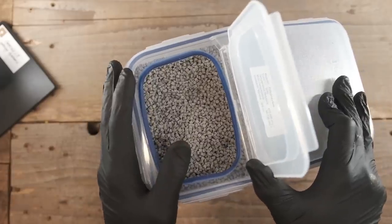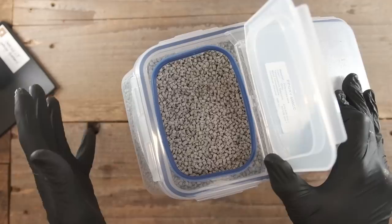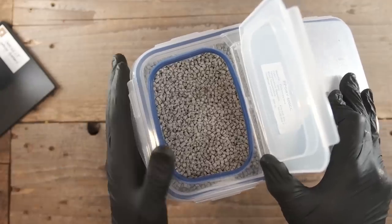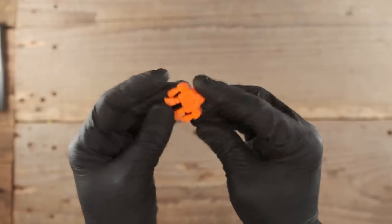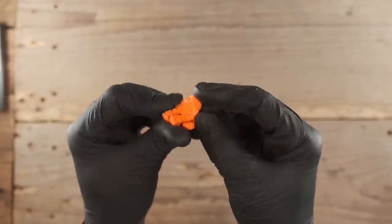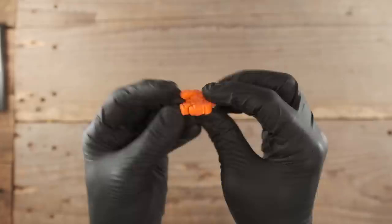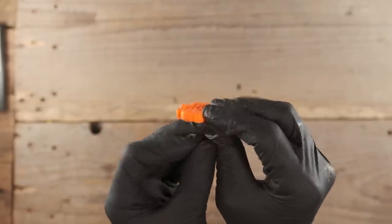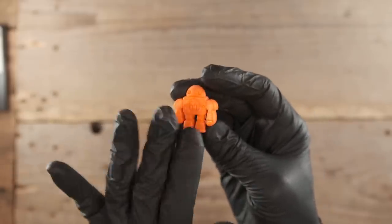What you end up getting is colors from somebody else's batch that they did not use — surplus. Craftman was able to make some real bright little robots. Look at that — flexible, with very bright, popping arms. That was accomplished using a color powder. Let me show you that.